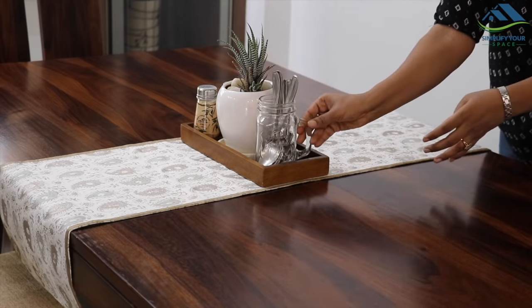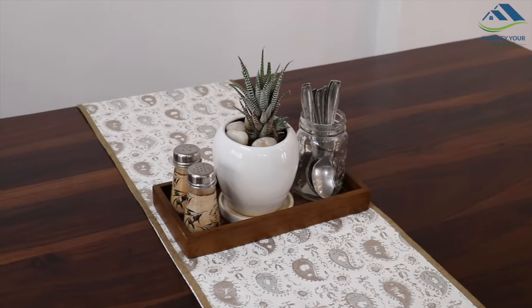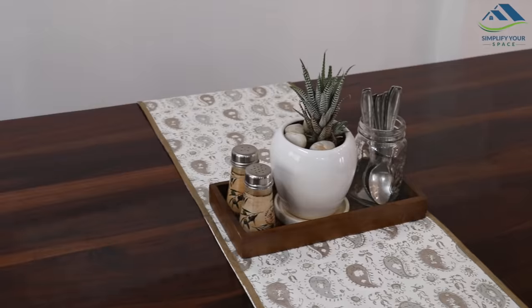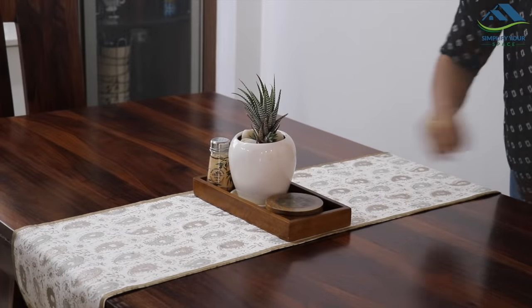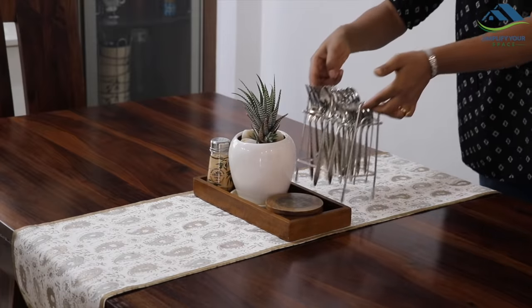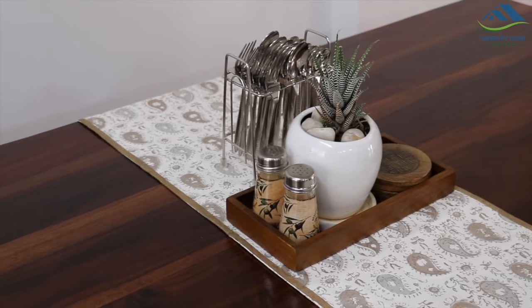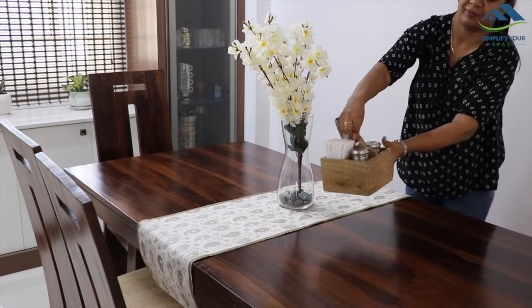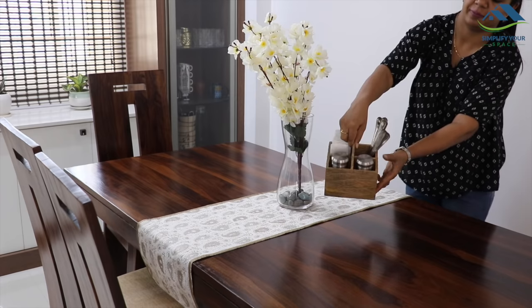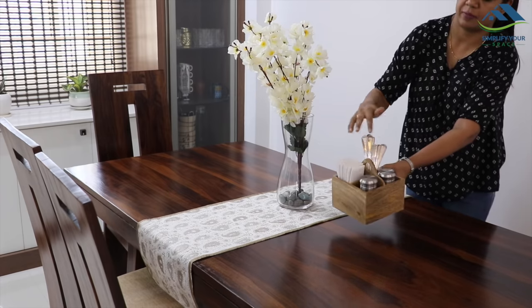You can add essentials according to your needs — like coasters. For cutlery, I have placed a cutlery holder separately at the back. Alternatively, one can add this kind of wooden caddy which can be utilized to keep paper napkins, cutlery, and salt and pepper shaker in different sections.